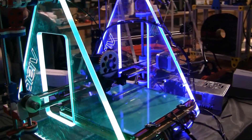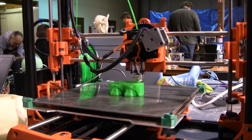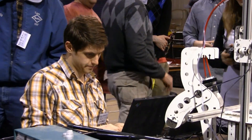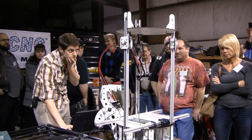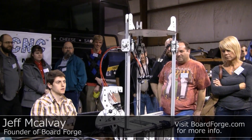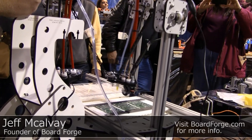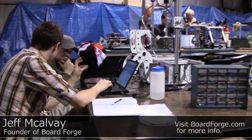RepRap is a community of hackers, engineers, and makers working on reliable high-resolution 3D printers. But open source hardware in this community doesn't stop at 3D printers — it keeps going. At the moment we have no way of printing electronics, and until we do, the community needs a way to manufacture circuit boards. This requires small components to be placed on boards for solder — traditionally done with pick-and-place machines. Jeff from BoardForge is working on open sourcing pick-and-place. What you see now is just a prototype, but it has lots of potential.